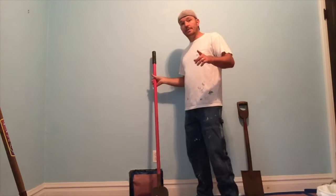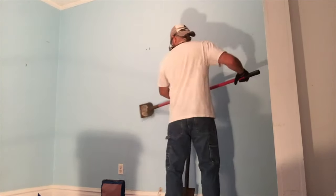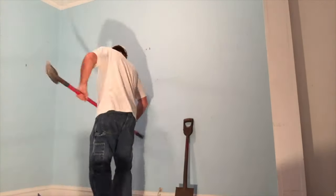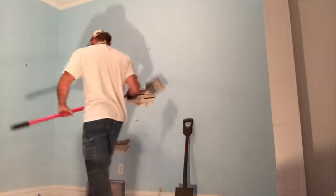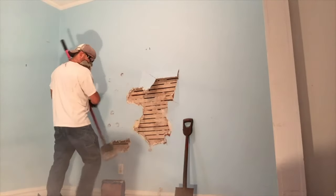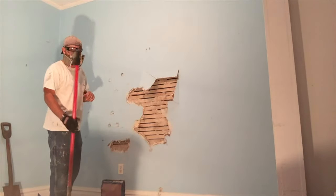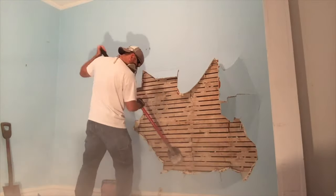So I'm going to go ahead and get my PPE on and get started. Getting started is always the hardest part, but once you crack through it becomes much, much easier. The more experience you have with it, the faster it will go. You're starting to see the lath back here now — this is where the plaster is attached to. The tile scraper gives you a long reach and it's really sturdy, making this very easy.